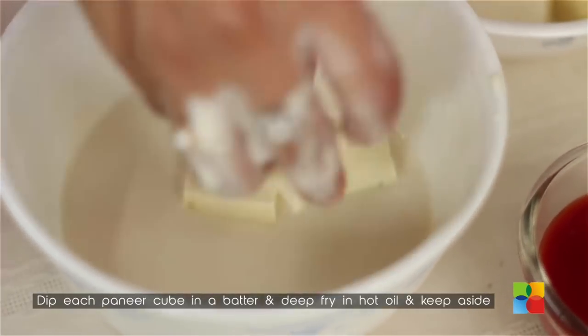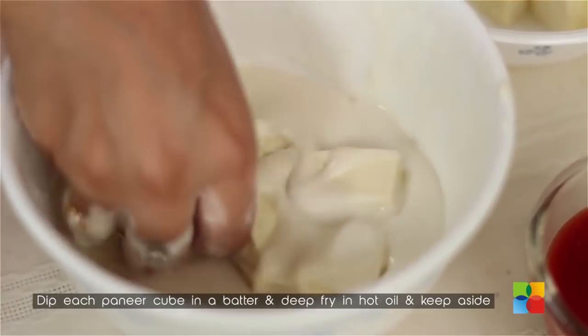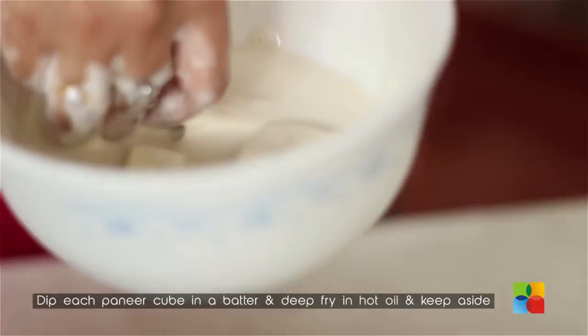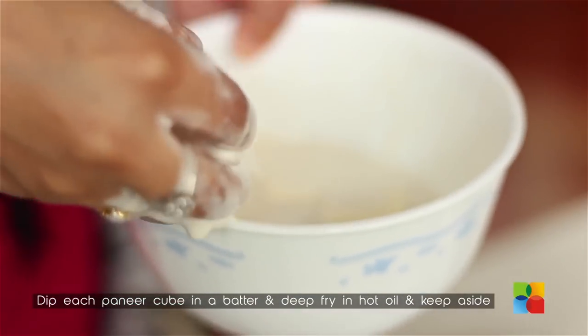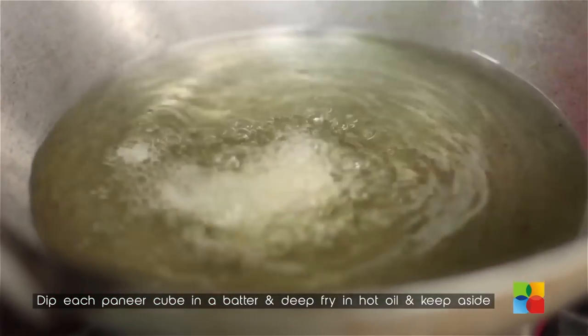It should be able to coat the pieces beautifully. If you feel you have added too much water, don't worry — you can always add a little all-purpose flour or corn flour to get the correct consistency. Once the oil is hot, gently place the coated paneer pieces into the oil and deep fry.